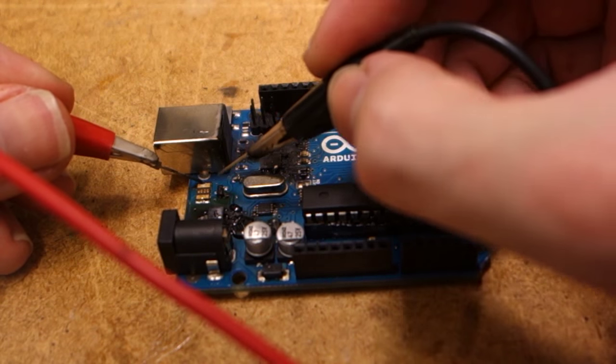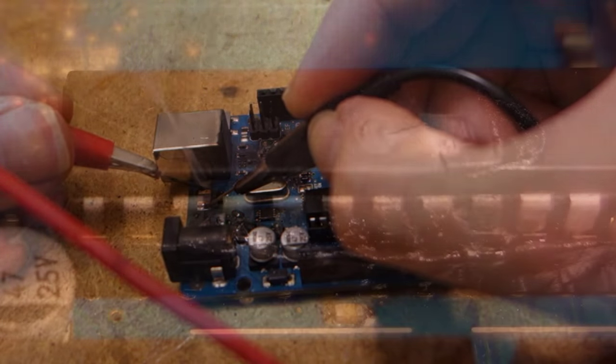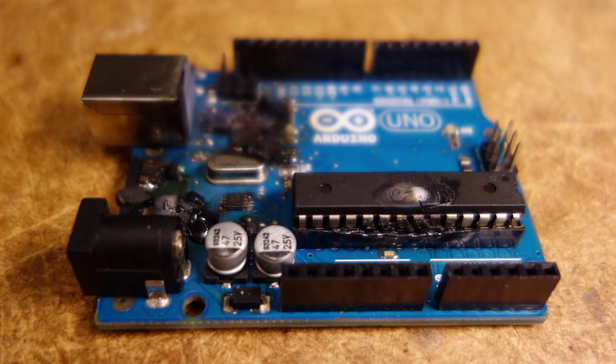What else can we destroy I wonder? Oh, there goes the inductor! Now don't get too irate or shed too many tears — this specific Arduino had malfunctioned beyond repair before it was destroyed. You cannot kill a dead thing, but you can use it as an example to all of its kin not to misbehave.